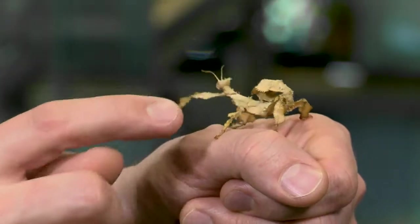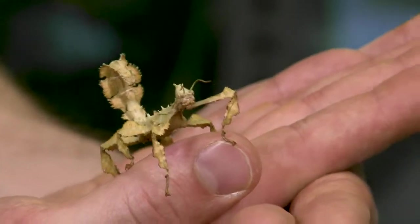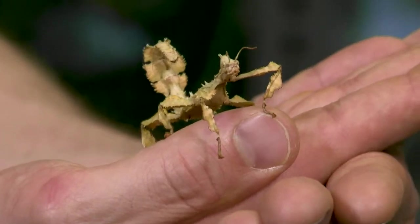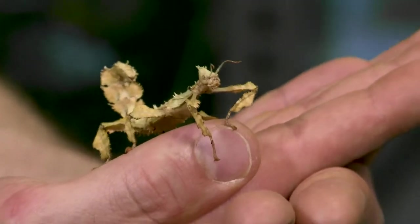What kind of predators do these stick insects need to worry about? These guys are found in northern Australia and New Guinea, so it's a relatively rainforest-type environment. I would imagine they'd be mostly watching out for things like birds and lizards, but of course spiders and any other kinds of predatory insects would go after them too.